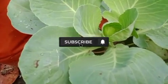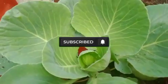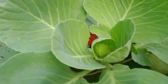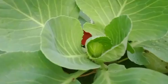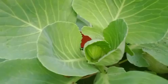Hi friends, welcome to this video. This video is called cabbage. I am doing this as well. I will show you this video.